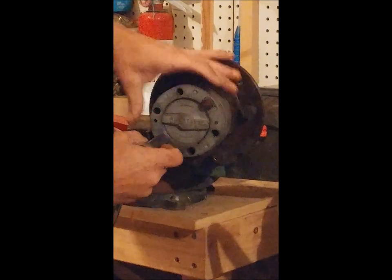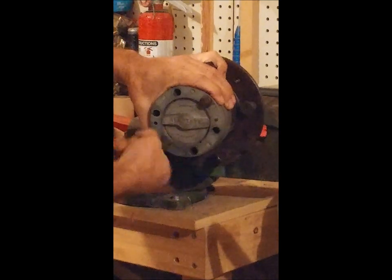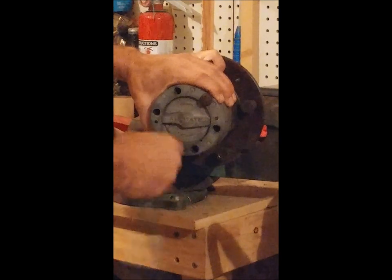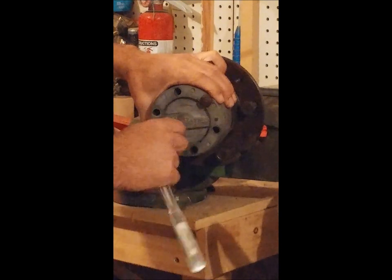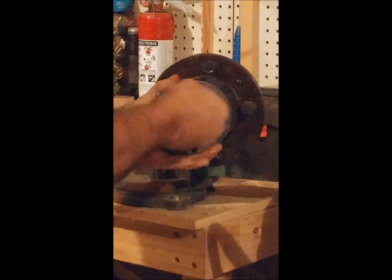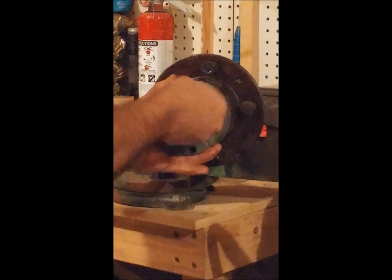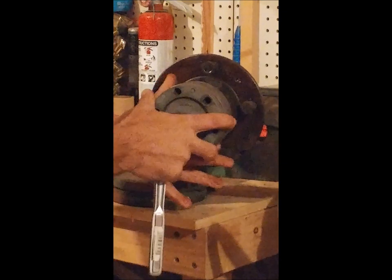I've already removed all six bolts minus the other two — we'll go ahead and pull those off. Once that's done, we'll go ahead and pull the locker aside itself and lay it down.